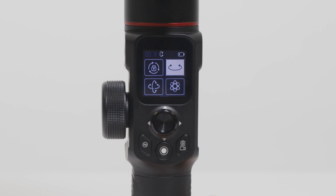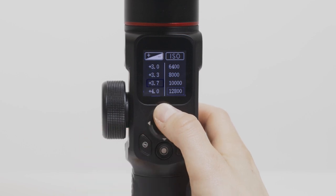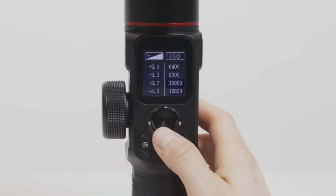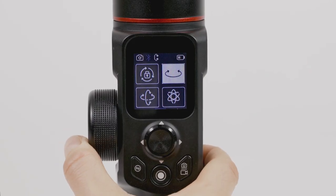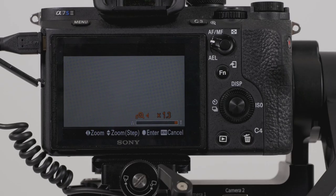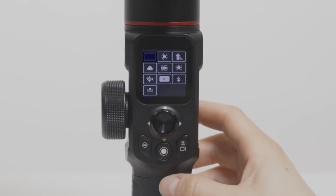Swipe your finger across the screen to enter the camera control menu. Depending on compatibility, some other camera functions may also be controlled directly from the handle, such as ISO or exposure compensation. Long press the multi-function wheel to switch to camera control and spin the wheel to digitally zoom. Camera control functions are only supported with certain cameras.